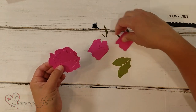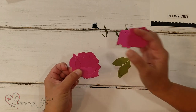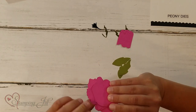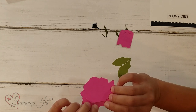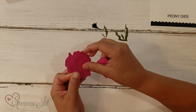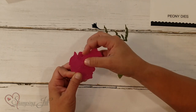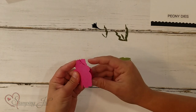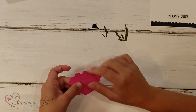Then you take the next biggest piece and put it through the slit on the second biggest. It lines up perfectly on the back, down at the bottom of the flower, just like that. And then the last piece goes through the last slit. They all just match up on the back at the bottom of the flower.